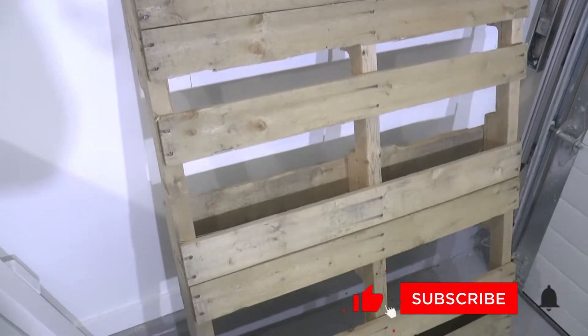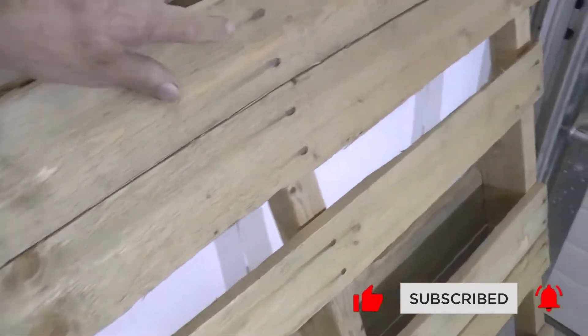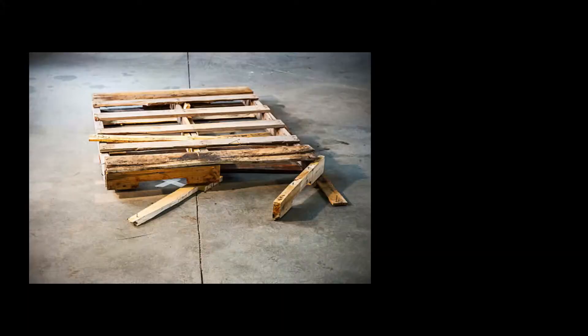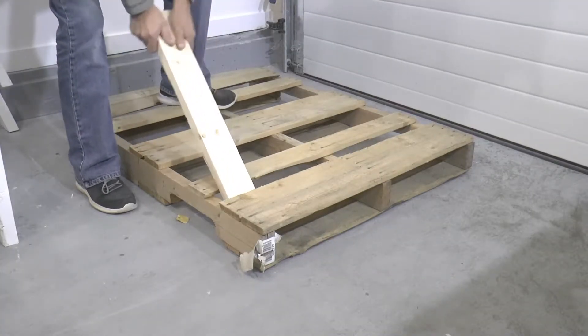I don't like using pallet wood too much in my projects, but I happened to come across a really nice clean one the other day so I stopped and threw it in the truck. The ones I usually come across are really beat up or even sometimes painted in different colors, so when I saw this one I couldn't pass it up.